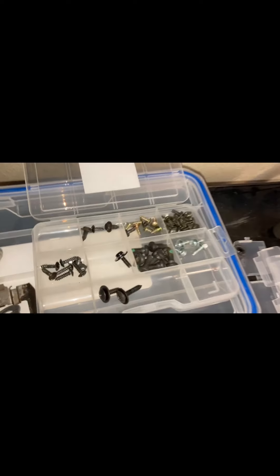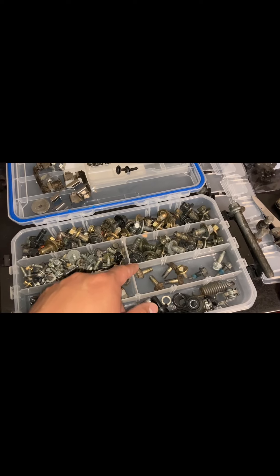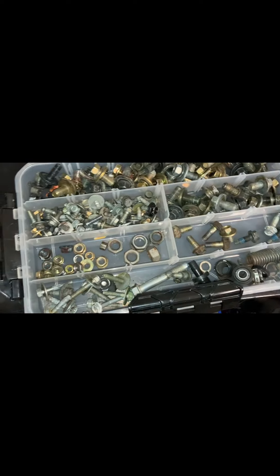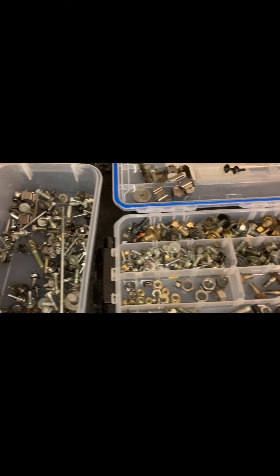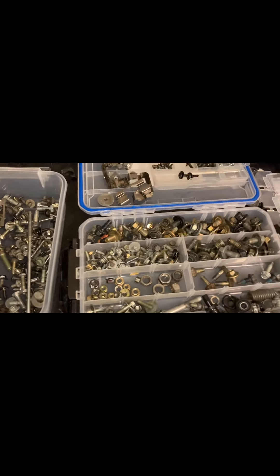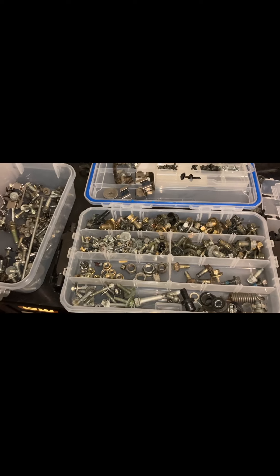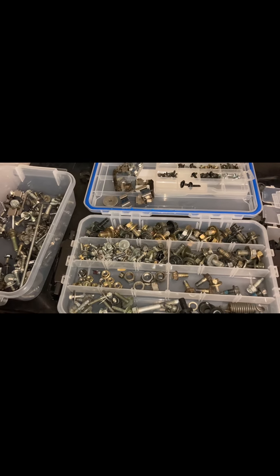I used a smaller one to organize the screws and stuff. Got the 14s, some more 14s, 12s, 10s, the longer 10s, the nuts, and then just random stuff. I might have to go back and get another one. Not all of this came off the Honda — some of this I pulled off cars at the junkyard. Fasteners are not cheap, so definitely good to have.